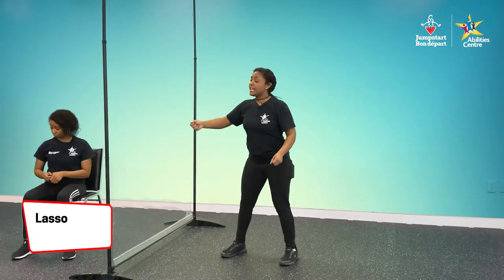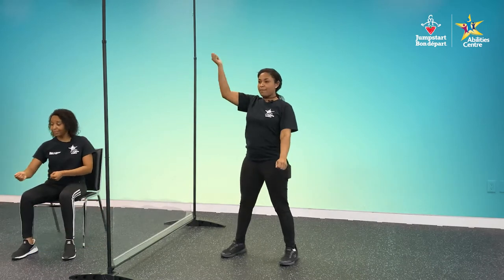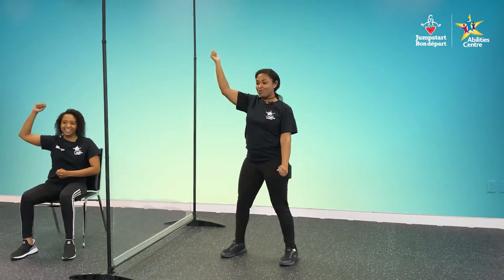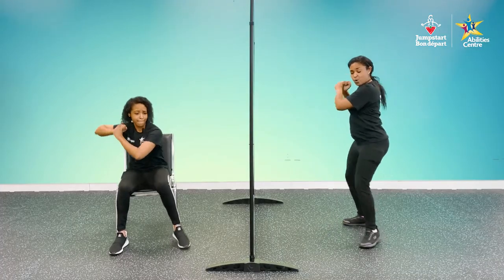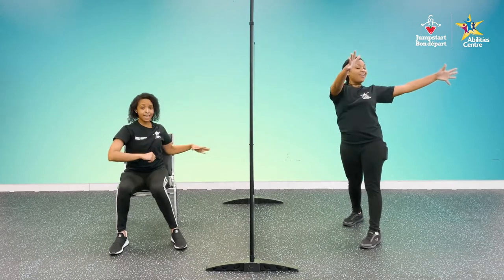We are going to do the lasso. Take your imaginary rope, give yourself a little bit of slack, and swing it up in the air by your head like you're holding a lasso. Yeehaw, partner. All right, in our baseball stance, get that bat up by your ear. Swing, drop, and move. Let's do that lasso!